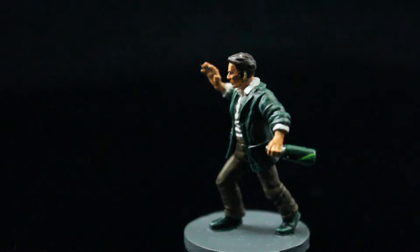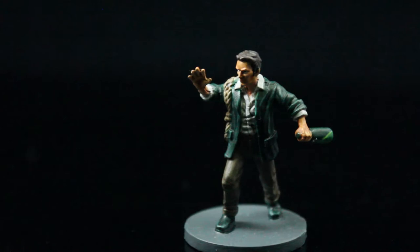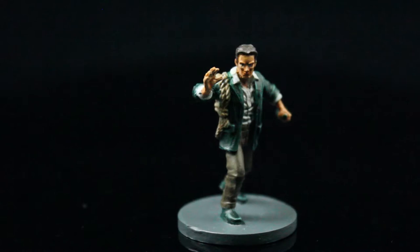Hello and welcome to another Mansions of Madness painting video. Before I get started, please hit that subscribe button if you'd like to see more painting videos. Today we are painting Finn Edwards. This is going to be the last investigator of the Streets of Arkham expansion.